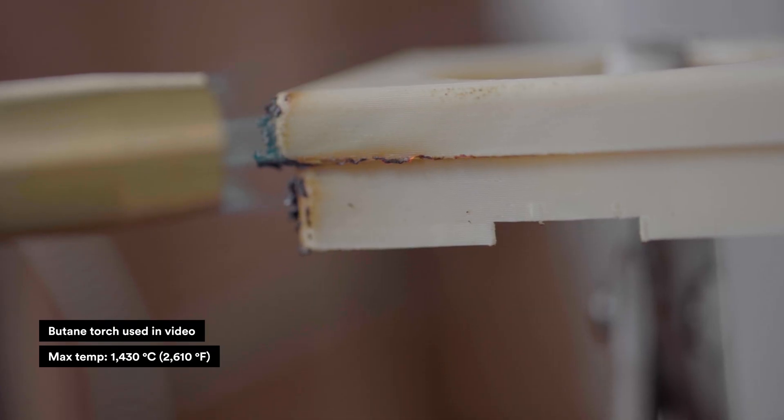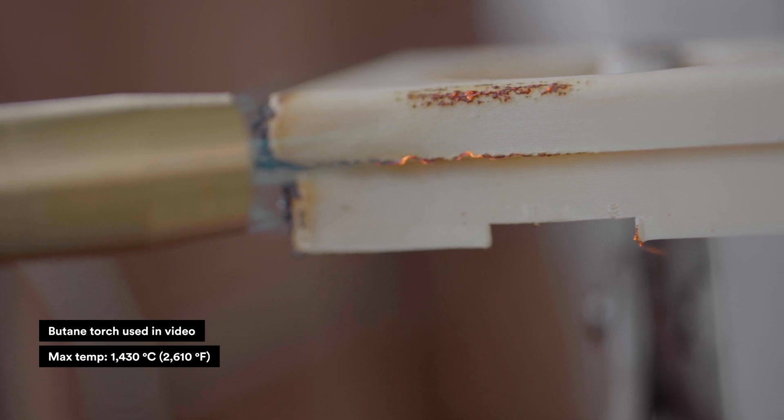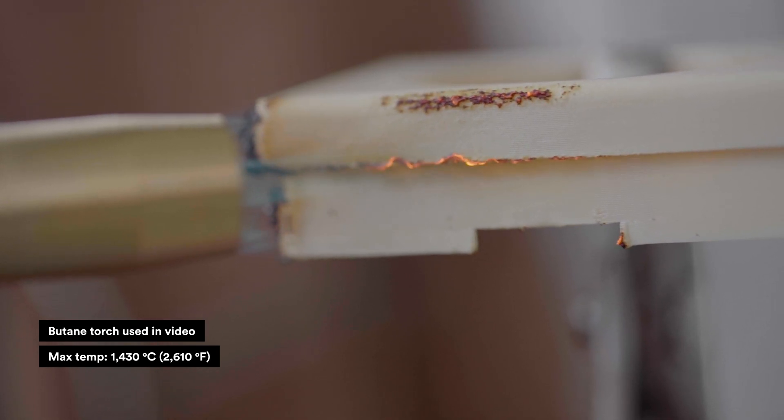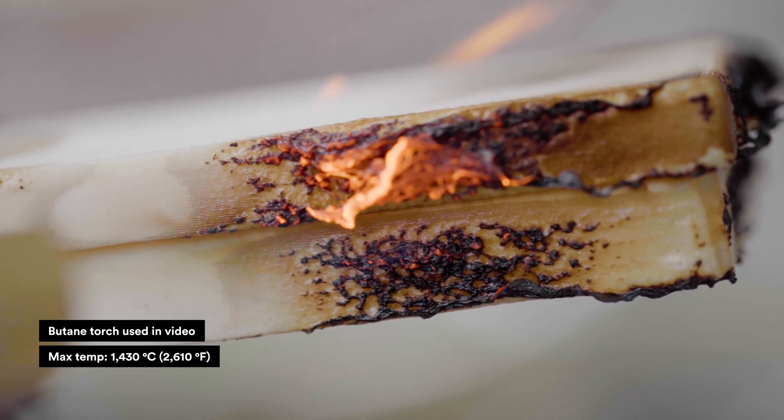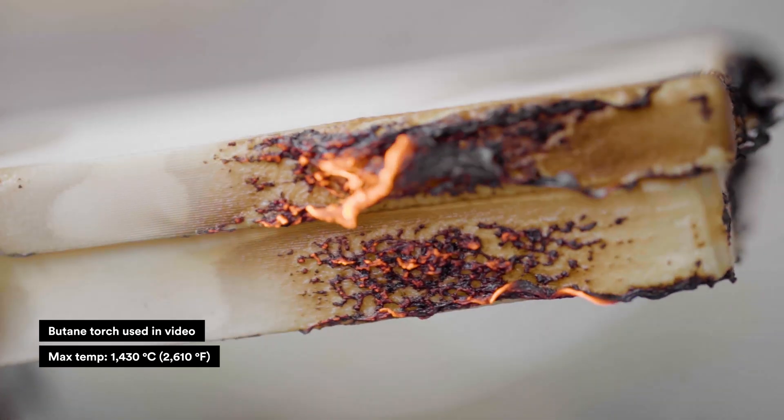It has a really good FST score. Ultem 1010 is inherently flame resistant — it's really hard to ignite, with a limiting oxygen index (LOI) of 47%, meeting UL 94 V0 specifications in sections as thin as 0.41 mm. Ultem 1010 also generates extremely low smoke per the NBS smoke evaluation test.